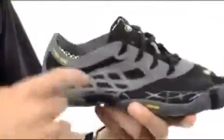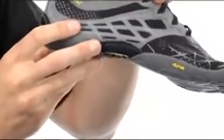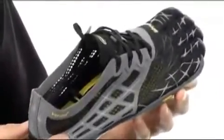Nice, thin upper, so as you can see through the camera, hopefully, we've got some nice breathability in there. Some good reflective material, so if we take this out for a run we're going to light up in the headlights, keeping us nice and safe.